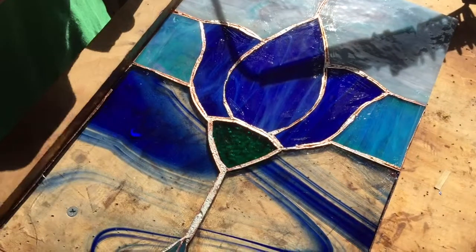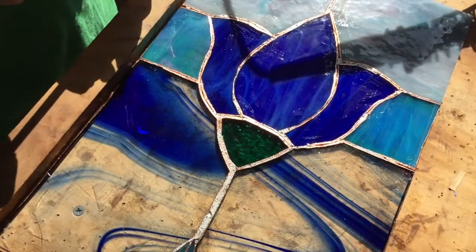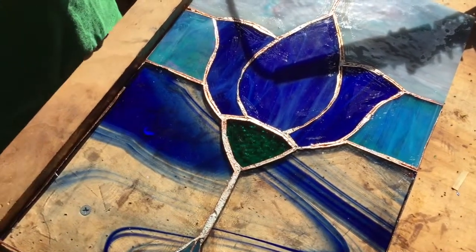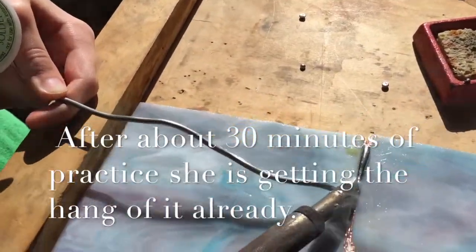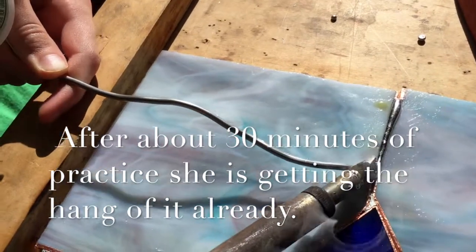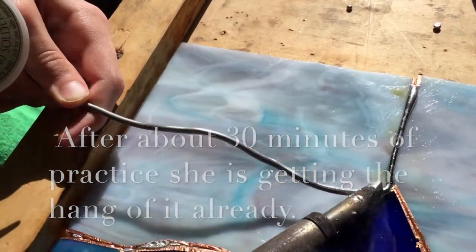Once we're done with this, we'll put the edging around it and then use a patina to darken it. It'll be black. He's already starting to get the hang of it — it's like welding.